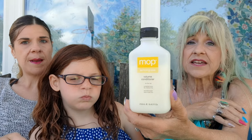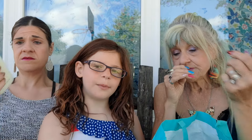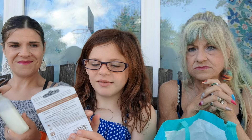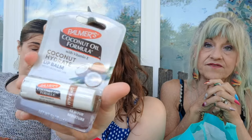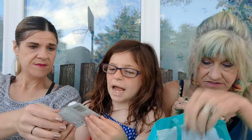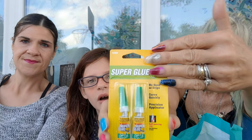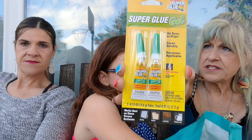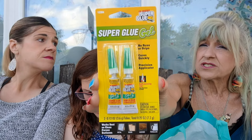Check this on Amazon and eBay — it's 25 bucks right now on Amazon for this same size bottle. I love this coconut oil formula with vitamin E coconut hydrating lip balm — it moisturizes dry lips, and it smells and tastes like coconut. This is super glue gel — I use this for my nails. Somebody on YouTube recommended it a long time ago and I've been using it ever since. It really works and there's no mess.